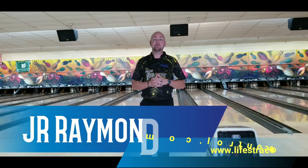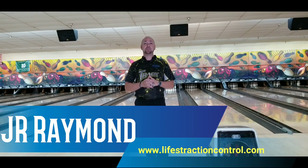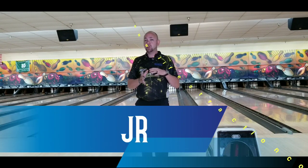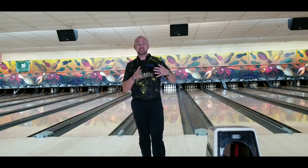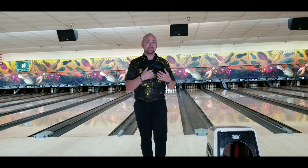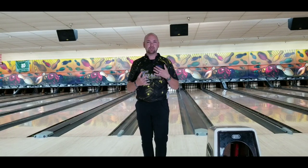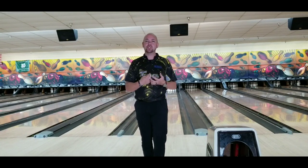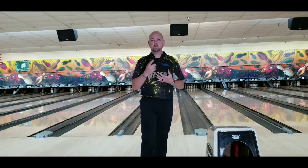What's up guys, JR Raymond back again coming to you from Classic Lanes in Rochester Hills, Michigan. Today I'm going to talk to you about one thing that most people don't understand. They constantly try to shut their shoulders down or keep them wide open and they don't think about the center of their chest. So let's talk about what the center of your chest means throughout your approach when we get back.